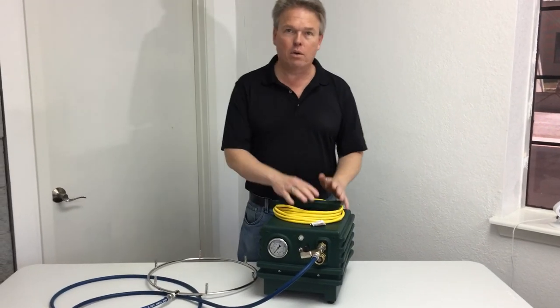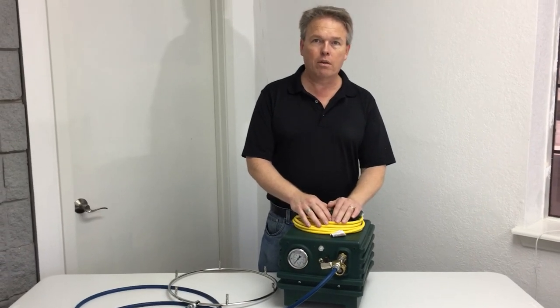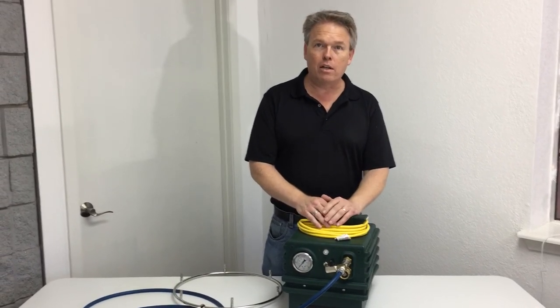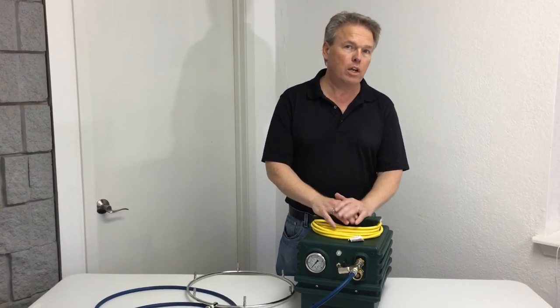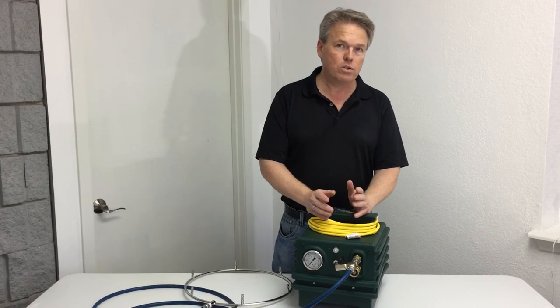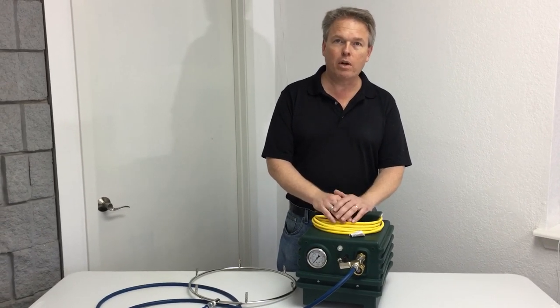You can actually take this to a party or from one location to another, wherever you might need additional cooling. You'll notice that it will actually lower the temperature about 20 degrees from just using traditional fans. So this might be a real good option for you. Thanks for watching.